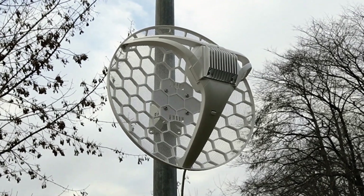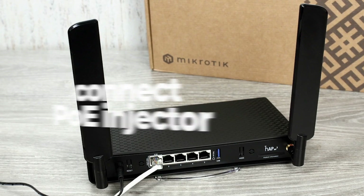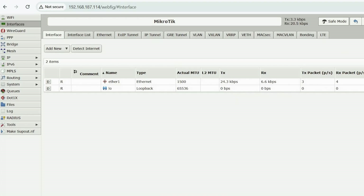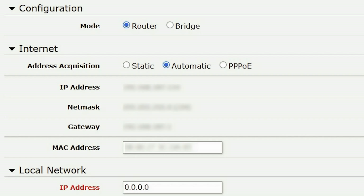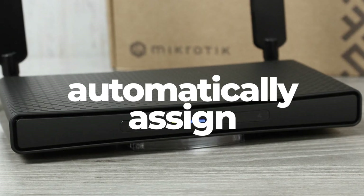After confirming that our MikroTik device is functioning well, we connect the PoE injector to the router to provide Wi-Fi throughout the house. In the router settings, we ensure that dynamic IP is enabled. This allows the antenna to automatically assign an IP address.